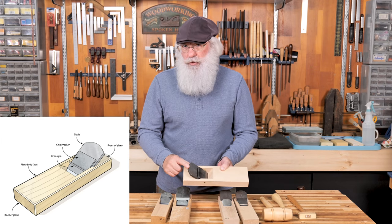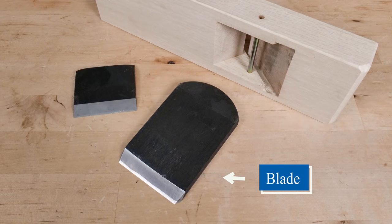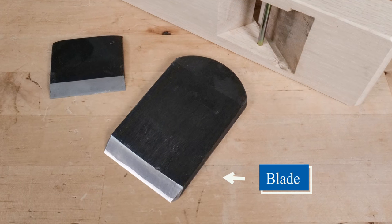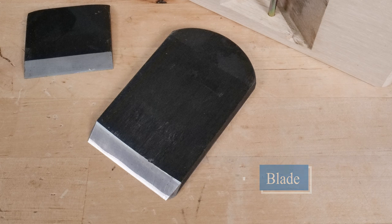The next major component, and the workhorse of the plane, is the blade. These are usually made by a master blacksmith. They're very thick and very heavy, providing a lot of mass for the cutting action, and they're made of laminated steel to provide an ultimate sharp edge.